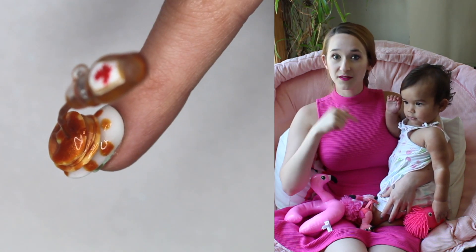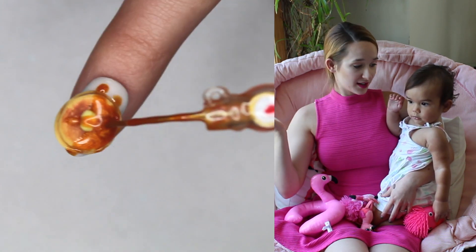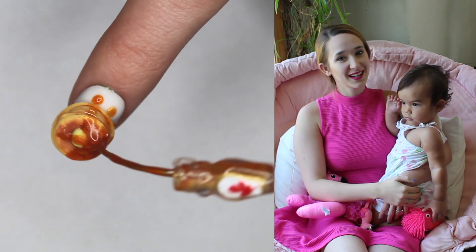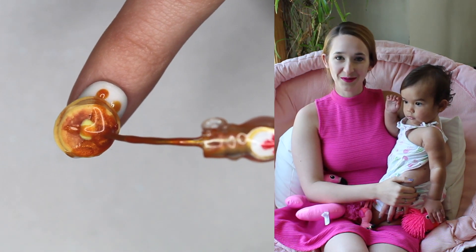This one over here loves pancakes, so if you guys are like her, this video might just make you running to your nearest IHOP. I hope you guys like this design, and don't forget to click subscribe to see all my future videos as well.